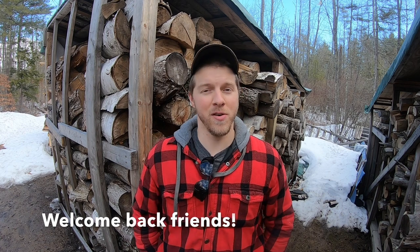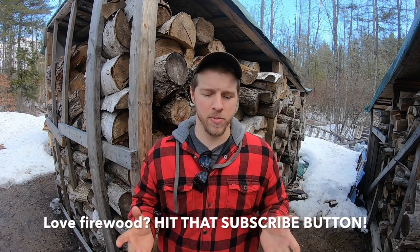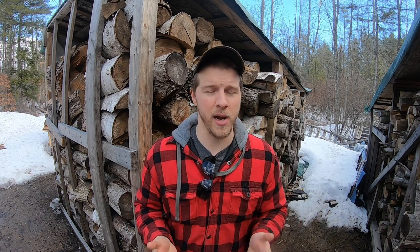Hey everybody, Jay here. Welcome back to the channel. For those of you who are just joining us, we heat with firewood — we have an outdoor wood boiler that heats our 3,000 square foot home. Today I'm going to show you and explain the correct way to split firewood. There are multiple ways to skin a cat; this is my take on it. I am not an expert, but when you heat with an outdoor wood boiler you go through a decent amount of wood. My first two years I didn't have a wood splitter, so you figure out quickly how to save energy swinging an axe. Stick around — let's grab some logs and go over to the splitting area.